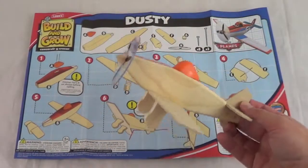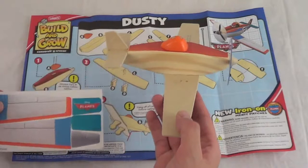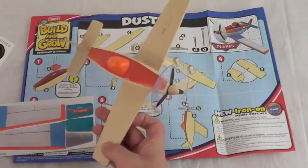The last building step is attaching the propeller, which actually spins. And now to the fun part — adding the stickers. We get two sheets of stickers for this project.